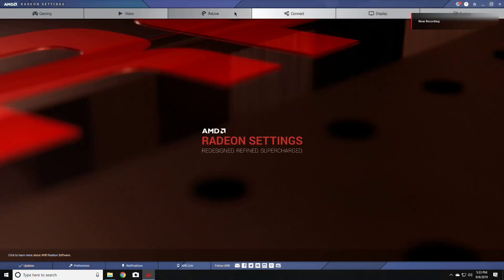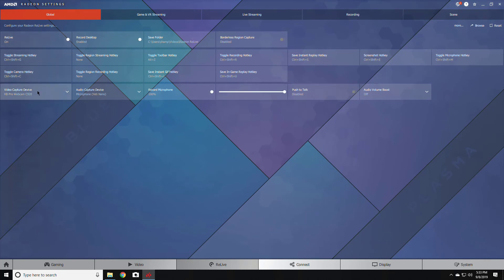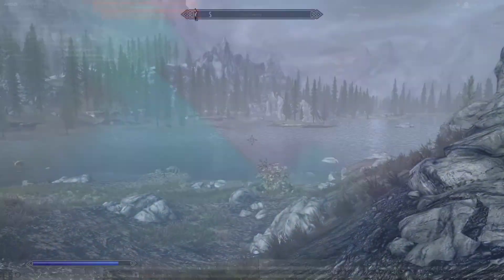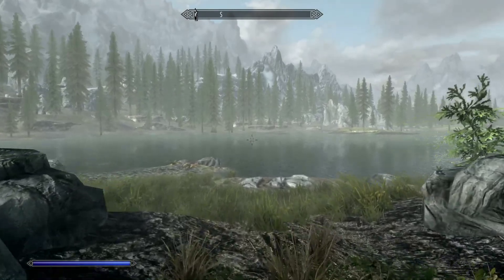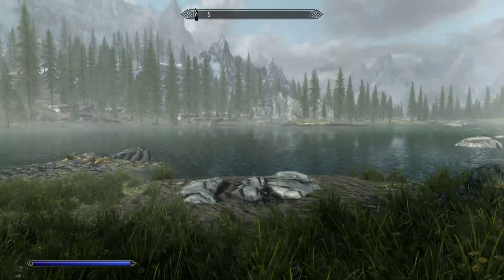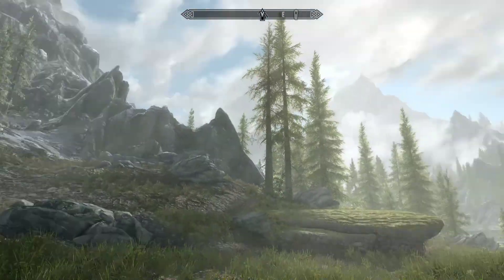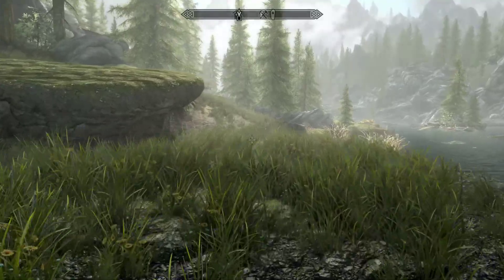Hi guys, this is Pakistani Pepper. Today I'm going to do a quick review of a tool that I really like, that I think really simplifies my workflow, and that is called AMD Relive. It's by AMD Radeon. You can basically use it to record software or stream software — those are the two features I have most experience with and will be discussing the most.